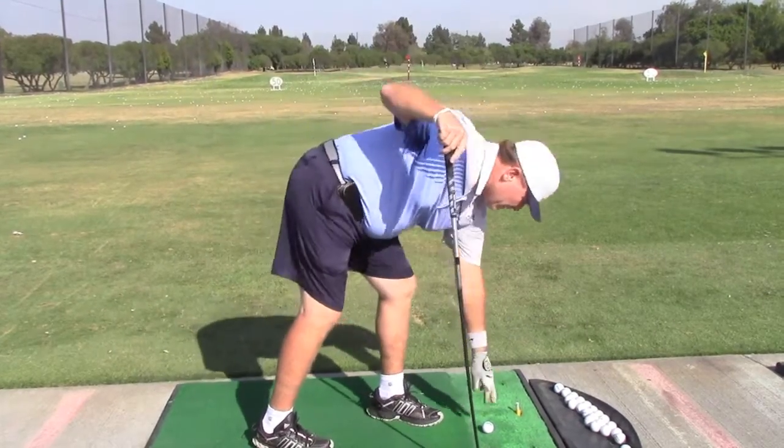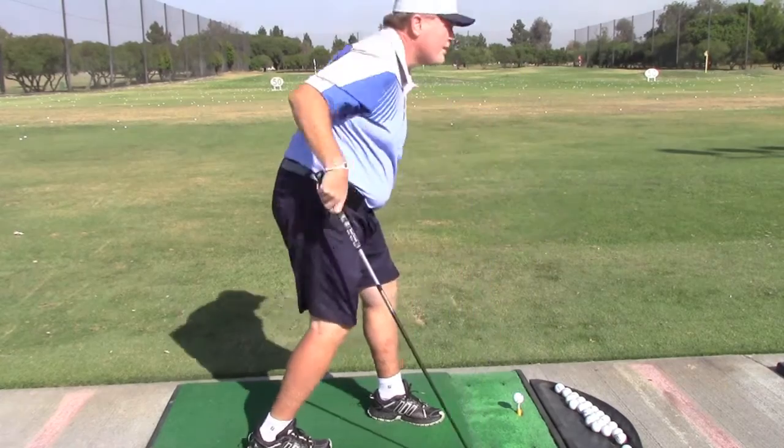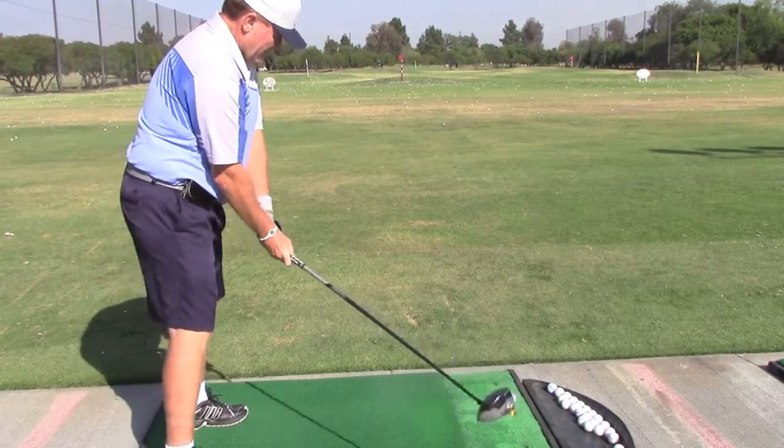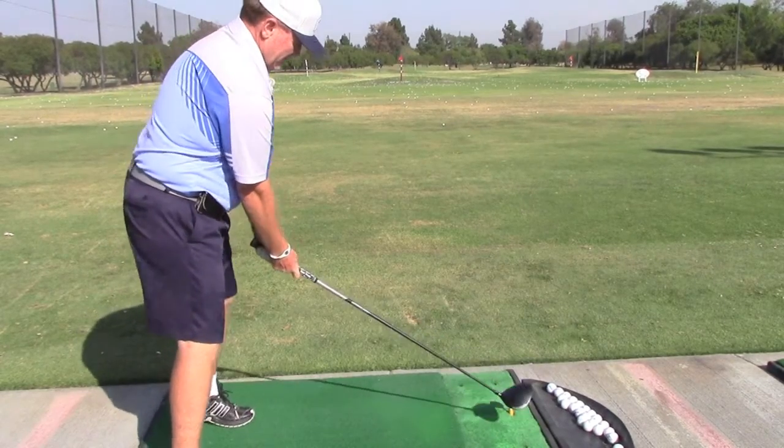That front hip almost looks like it's going to be pushing towards the target a little bit, feeling like that. And that's how you're going to get your arms, your shoulders, your hips, and everything to go through the ball.